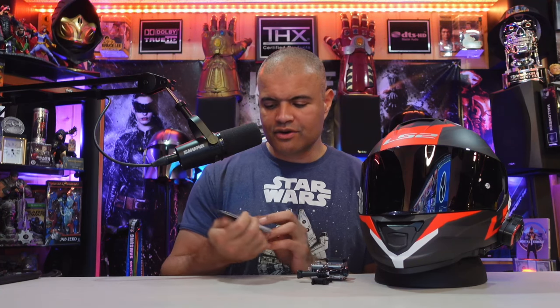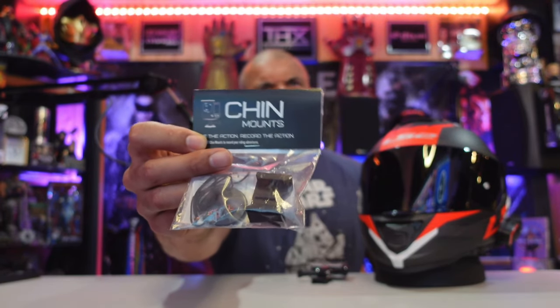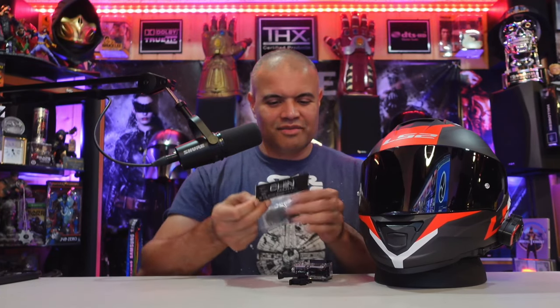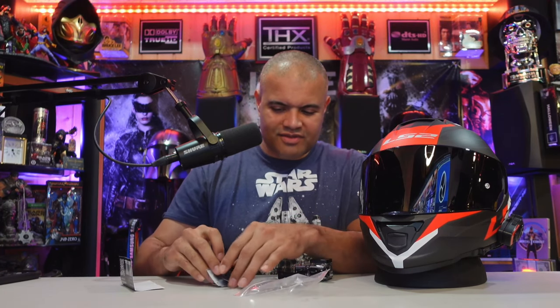So I ordered the LS2 Assault chin mount — this here. You get the chin mount, a tether, and an alcohol wipe. Let's get this unboxed and install this bad boy on my helmet. Opening it up — pretty simple — and yes, this is definitely the right one.